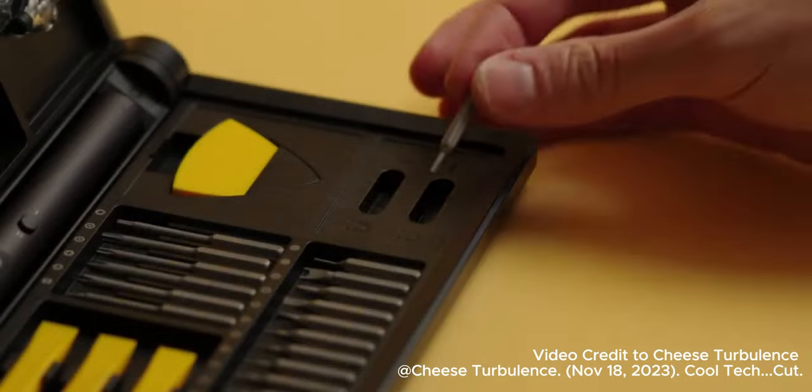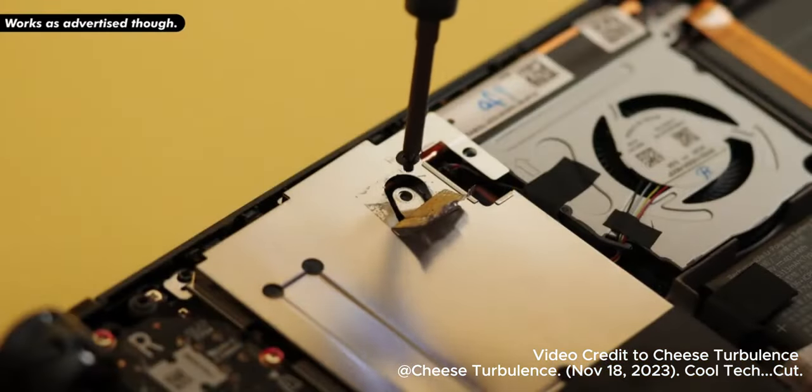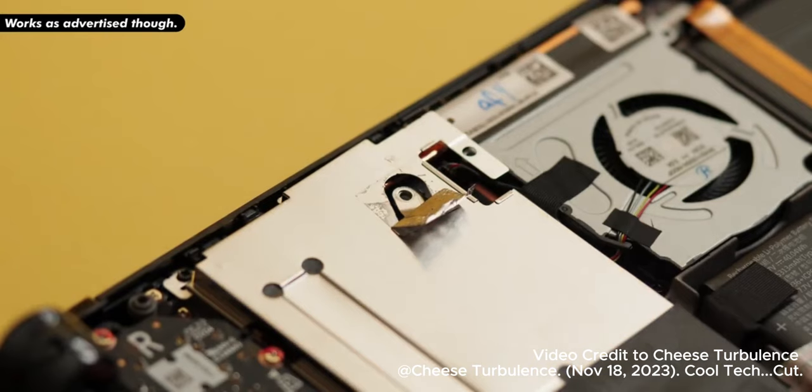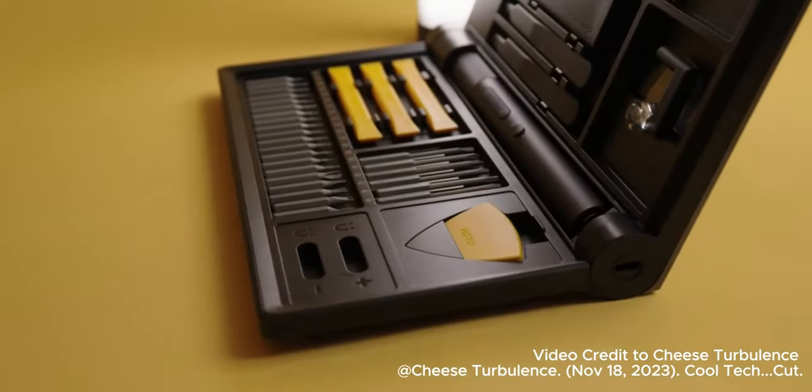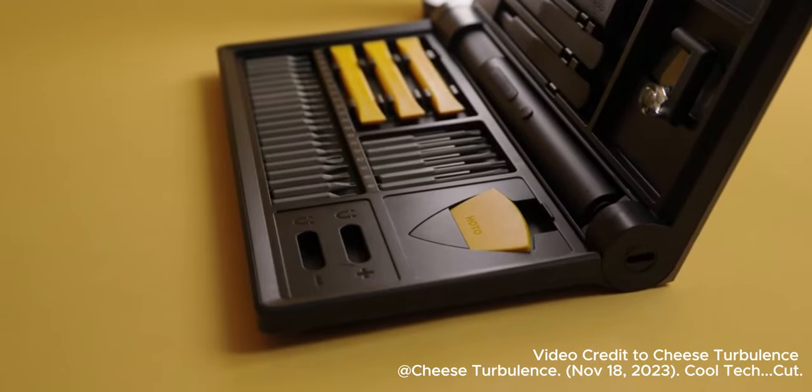Next to the bits, you get a dedicated spot to magnetize and demagnetize the bits. Maybe it's because they are held in magnetically. If a bit needs a charge, you can take it and put it in the plus compartment or in the minus one to discharge it.